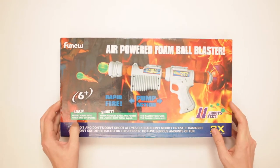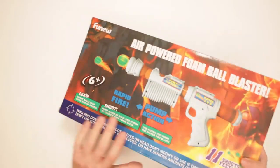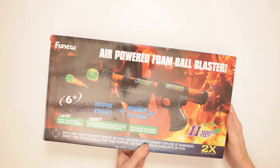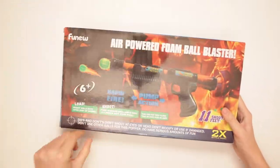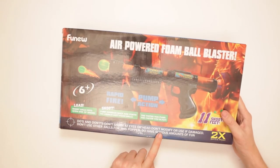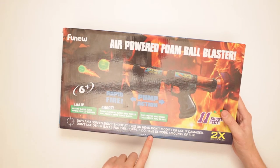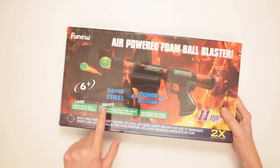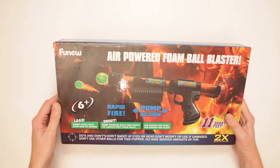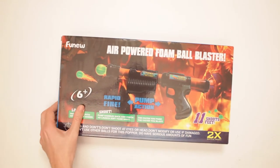Shoots 11 feet! Man, that's exciting. Two times the battle pack — if you've got one battle pack and you're like 'that's not enough,' this one's two times it. Do's and don'ts: don't shoot at eyes or head, don't modify or use if damaged, don't use other balls for this popper. Stick with your own balls. Don't use other balls.